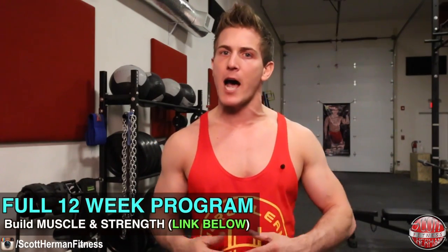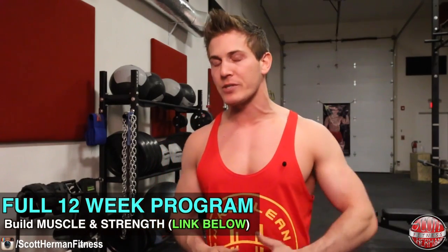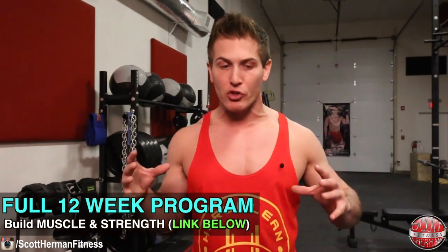Hope you guys enjoyed this video. Be sure to hit that like and subscribe button. If you have any questions or suggestions for future versus videos, leave those comments below. And if you need a full 12-week program to help you build muscle and strength, click the link in the info section below for my 12-week transformation challenge. I'll see you guys next time.